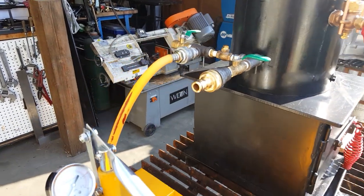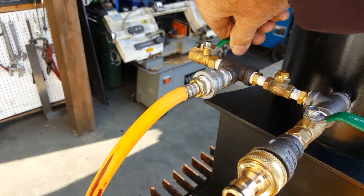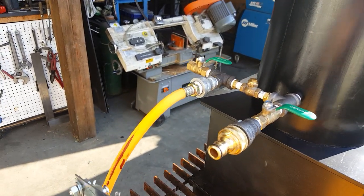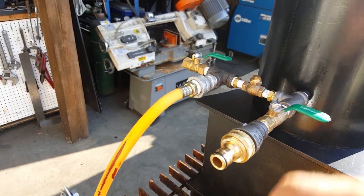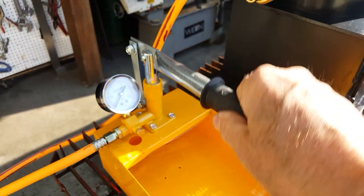Hand water pump. This is the airlock valve. Once you've got water coming out of that, get the air out of the hose, just turn it off. Now everything you pump goes right into the boiler.